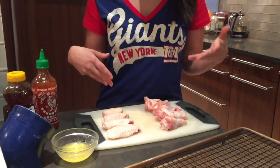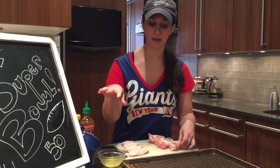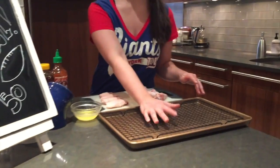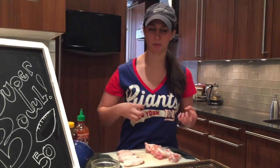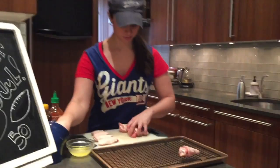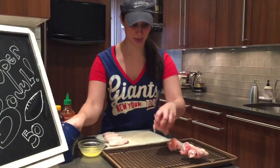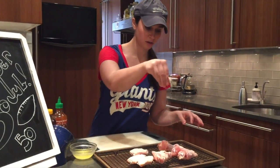So here I have four wings — obviously you can make more depending on how many people. I'm gonna place my wings on a baking sheet with a wire rack. This is gonna help guarantee that the wings are nice and evenly crispy all around as opposed to soggy. No one wants soggy wings. So I have my little drumettes, my wings, and I'm just gonna give them a nice coating of salt.